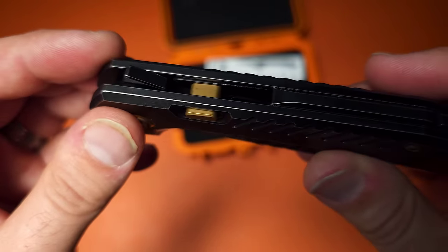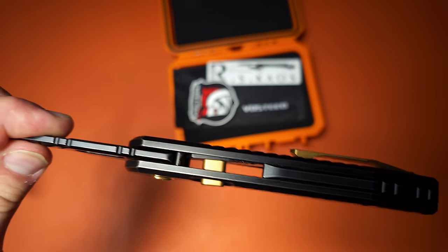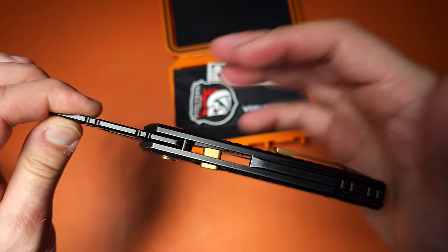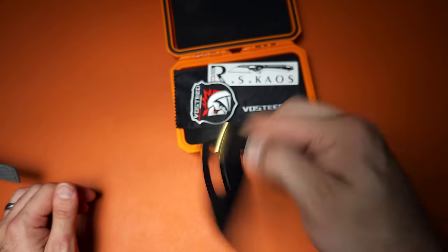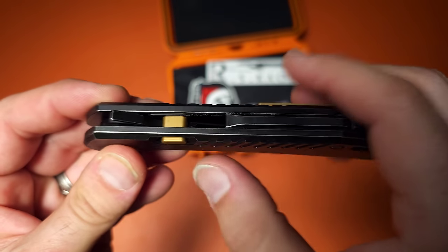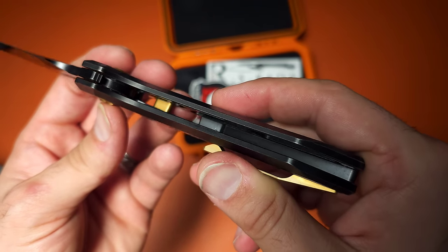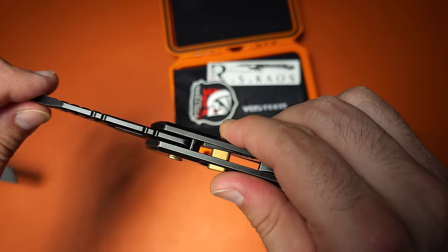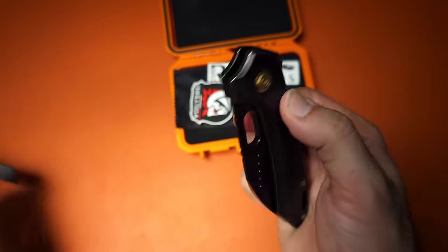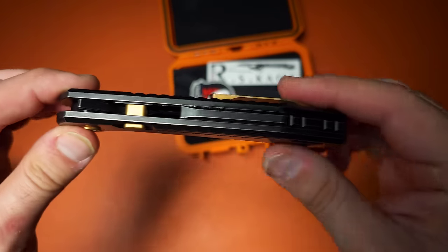I think the incredible action has to do with how the lock works. You would think with the button being there that it's a button lock — it's actually not. It's technically a liner lock, or what we might call a modified compression lock where the lock is on the back. Unlike a compression lock where you pull from the opposite side, this functions more like a button lock, which I prefer. It has a button attached and the liner has very little angle change, yet it's impressively thick and still easy to disengage.